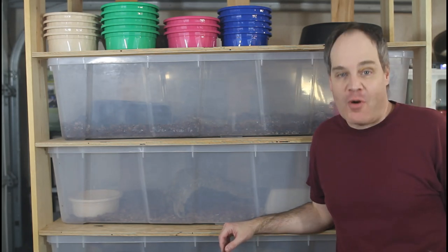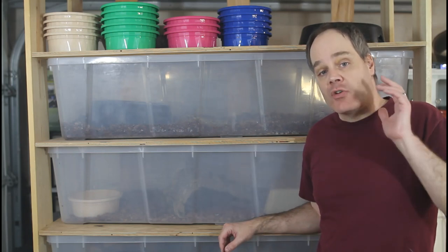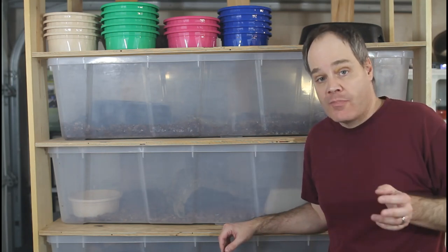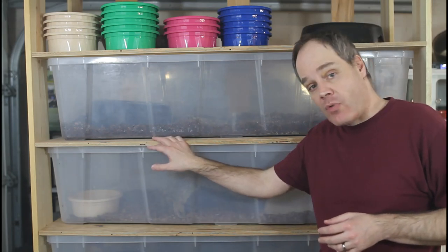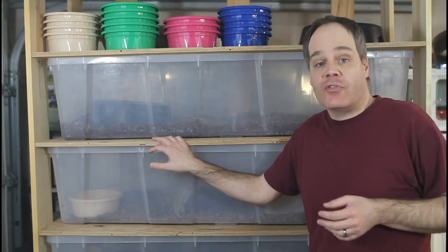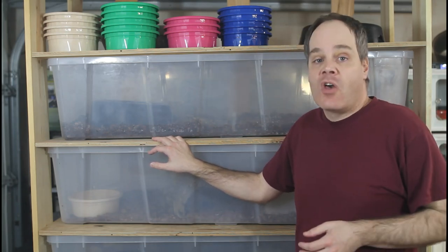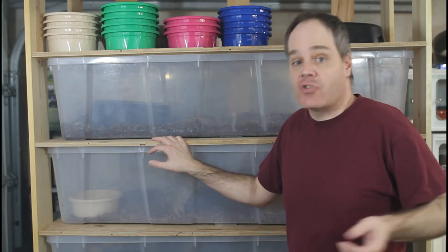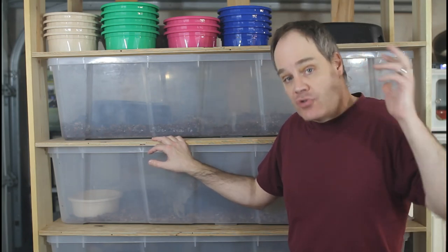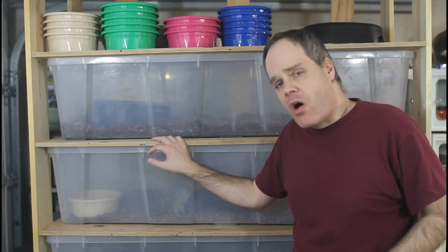Hey guys, Brian from Brian Bowes here. Today I wanted to give you an update on my Christmas tree tub rack. I released a video a few months ago where I went over how I built this rack, and I've gotten a lot of positive comments — a lot of people interested in building this rack. So I thought I'd update you with some comments now that I'm actually using it, as well as show you how I set it up.